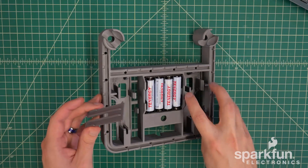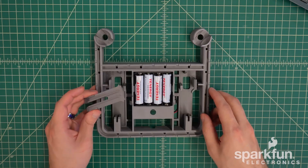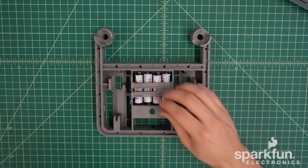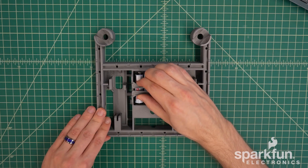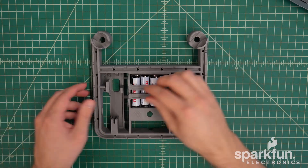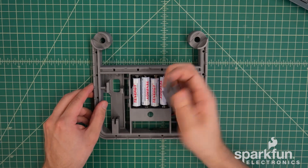The retention bar inserts into these cutouts next to the batteries. We'll first insert the solid end into one side — either orientation is fine — then the other side: give it a pinch and insert it into the recessed area right here. If you ever need to remove the batteries, you can just pinch it again to pull it out.